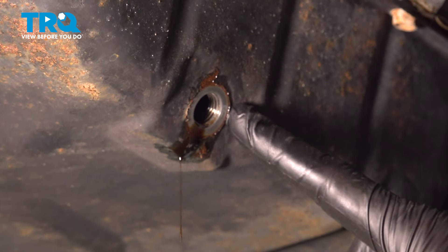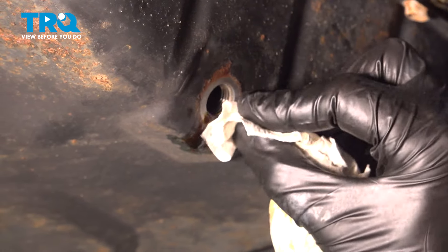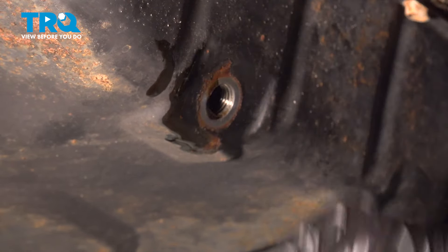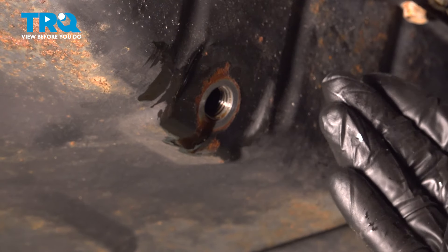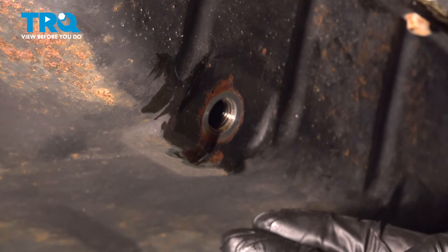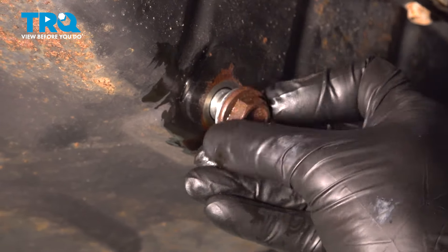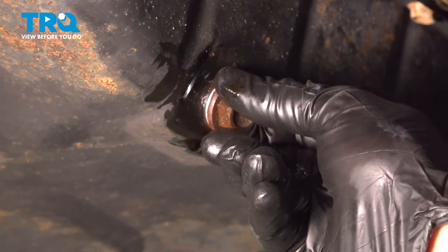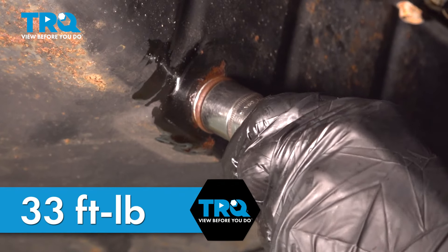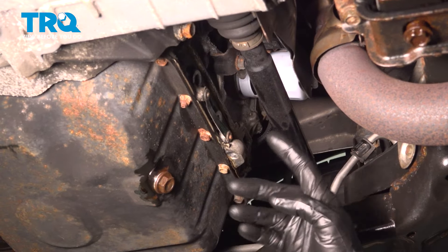Now let's pay attention to the engine oil pan — we want to clean down the mating surface. As you're cleaning this, make sure you are not pushing anything into the engine. At this point, you could continue waiting for this to finish draining, as the oil will make its way down into the oil pan over time. Assuming you're at a slow trickle, we'll continue on by reinstalling our drain plug. Snug it up and then torque that to 33 foot pounds. Confirm that everything's tightened and torqued as needed, then clean up your mess.